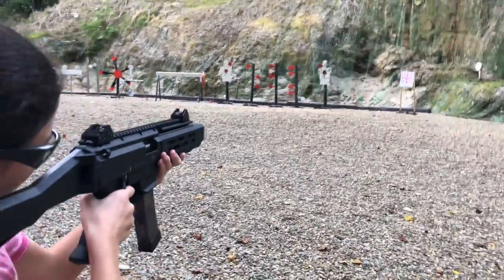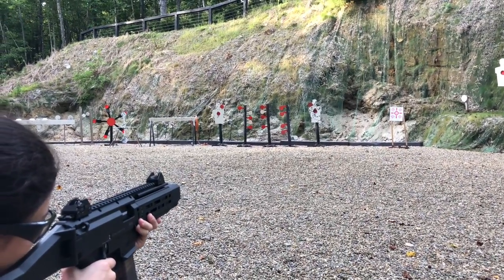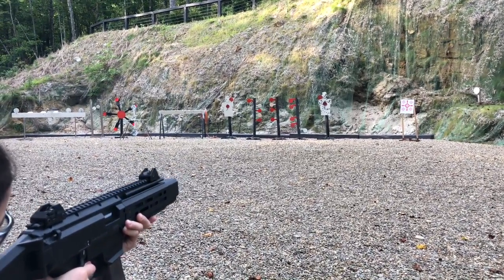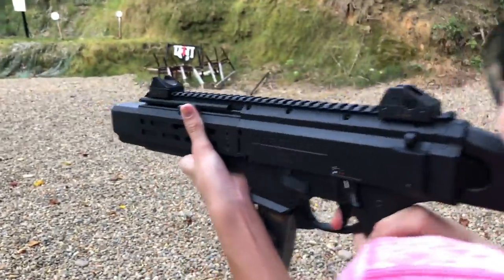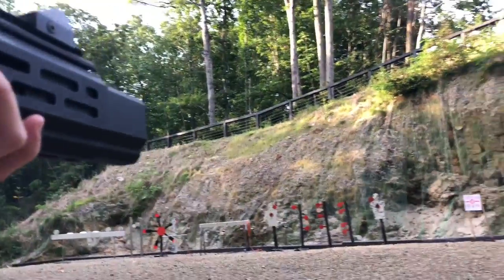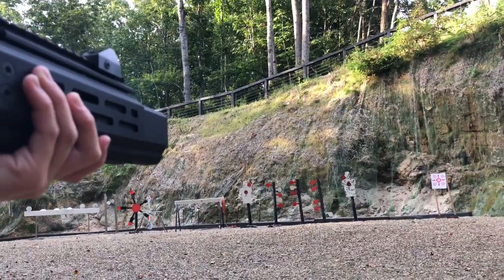Just try to shoot with the target, get that weight forward just slightly, and just crank away. Start pulling the trigger when you've got the sight picture — keep going, make sure you get the sight picture. Nice! Like, share, and subscribe. Hope you enjoyed it — have a great afternoon.